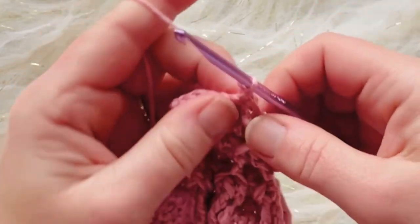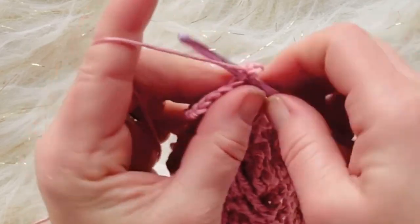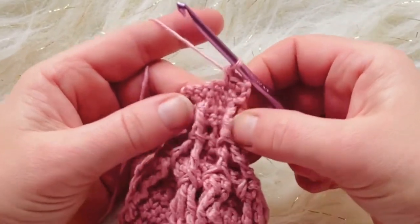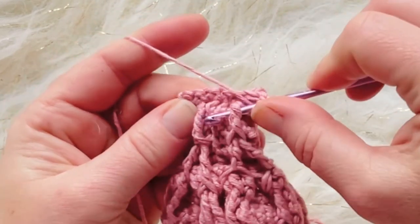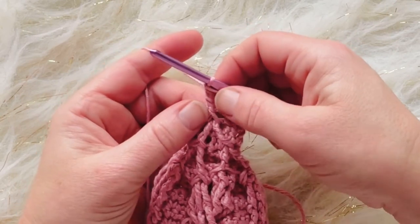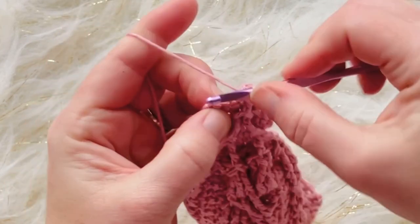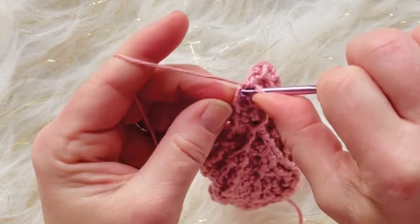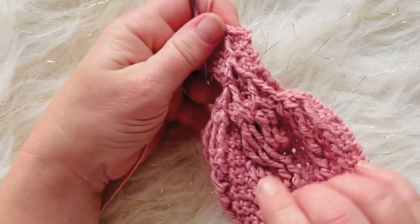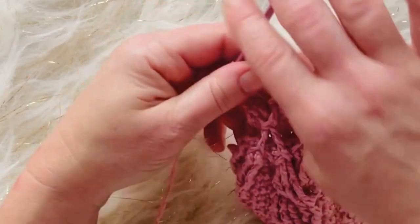Chain one, turn, and single crochet into the next three stitches. Then front post double treble, bringing these last two together — go around that one and over through, gathering them together to create a point. Skip the stitch behind the one just created, then single crochet into the next three stitches. There you can see the pattern — it kind of reminds me of a Celtic knot pattern. I really love the way it brings all the cables together and tightens them up into one piece at the end.